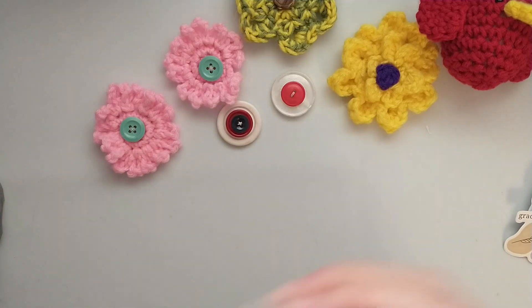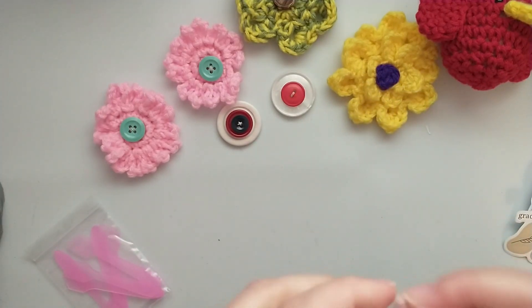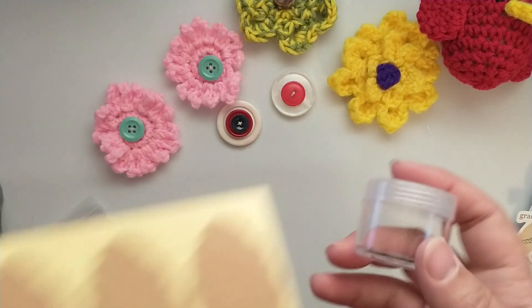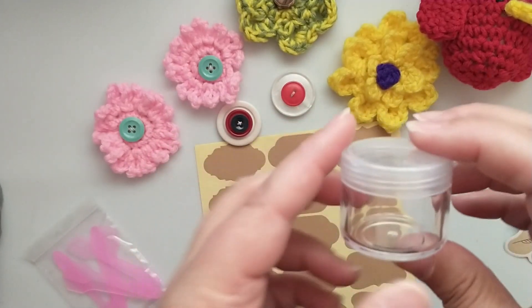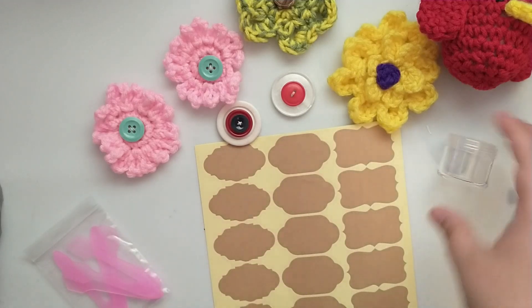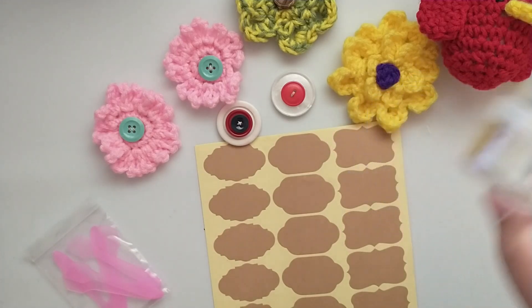And then I got these super neat lip gloss containers — they even came with a little spatula to scoop out your lip gloss. She had gotten them for a project. They have these screw-off lids and she shared six of them with me. They also came with labels if you wanted to label them, but I think I'll use the labels for something else. These are going to be perfect for gifting sequin mixes or as a small charm or bead trinket box, and I could decorate the top.